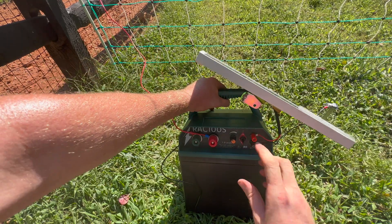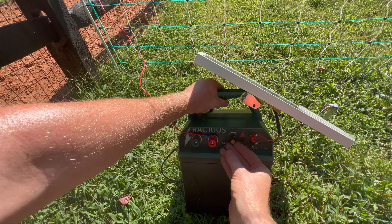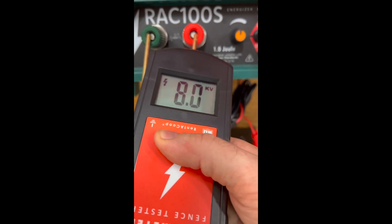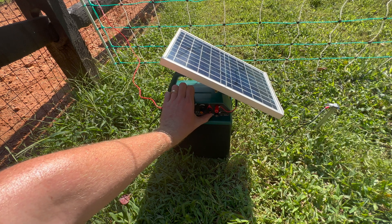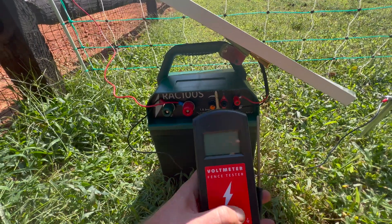You'll see that the knob has three different settings: low, medium, and high. The low setting puts out 6,000 kilovolts, the medium setting 8,000, and the high setting 10,000. If you have one or two fences, you might want to use the low setting to save on battery power.